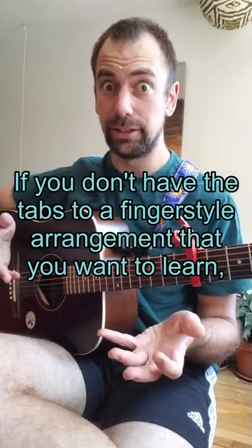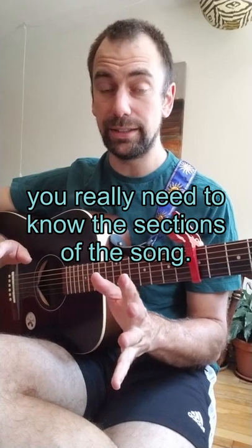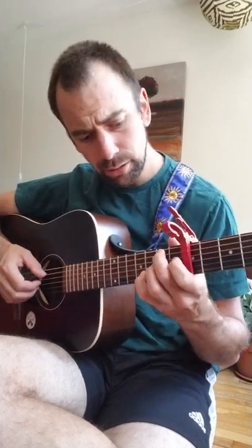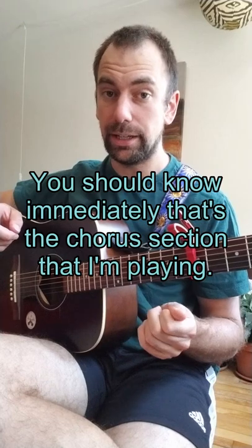If you don't have the tabs to a fingerstyle arrangement that you want to learn, you really need to know the sections of the song. For instance, if you're learning Demon Slayer and I play this part, you should know immediately that's the chorus section that I'm playing.